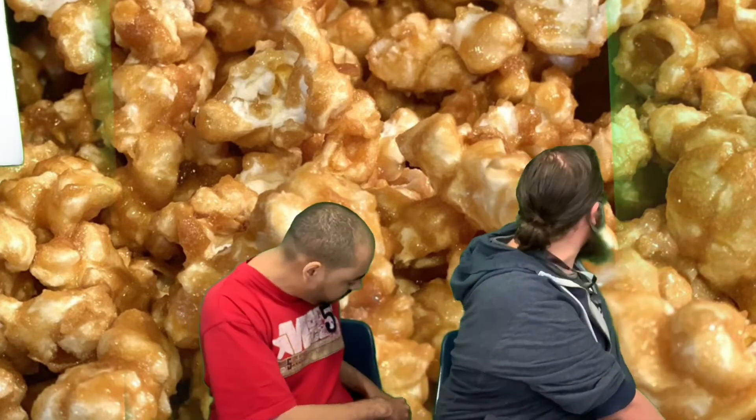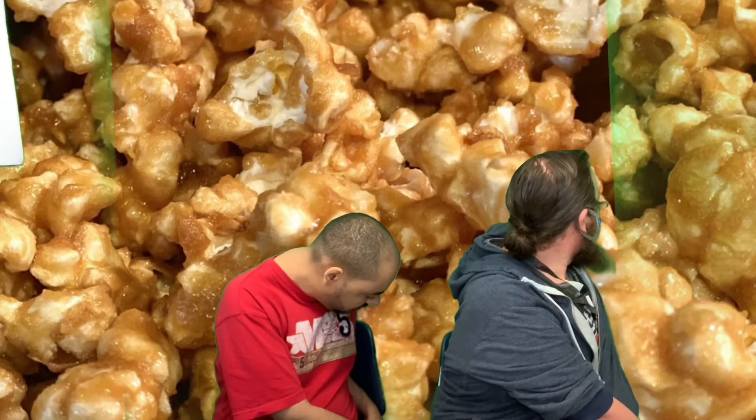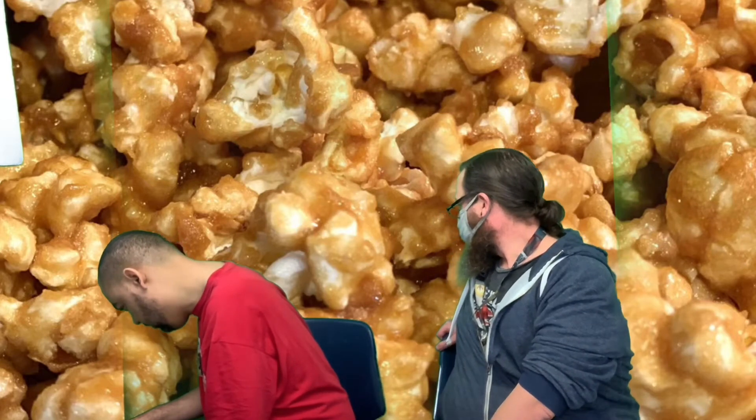We're going to do our chair twist. We're going to count to seven. One, two, three, four, five, six, seven. Other side. One, two, three, four, five, six, seven.